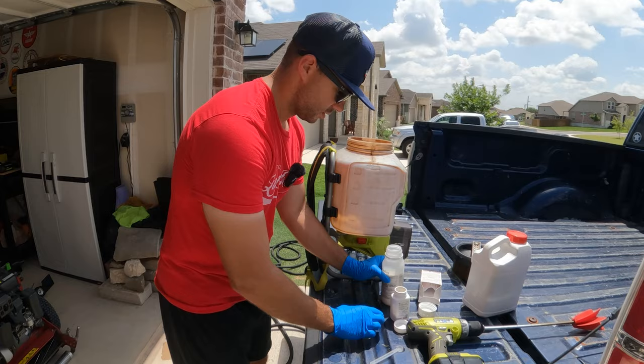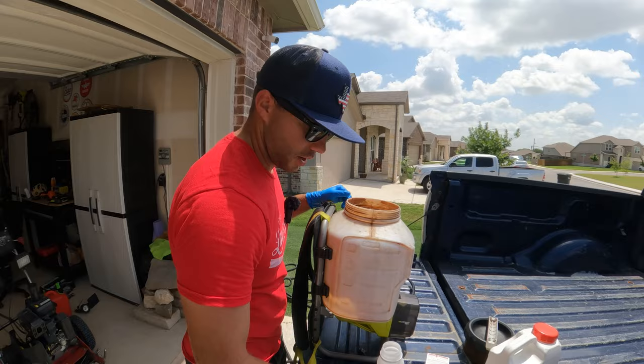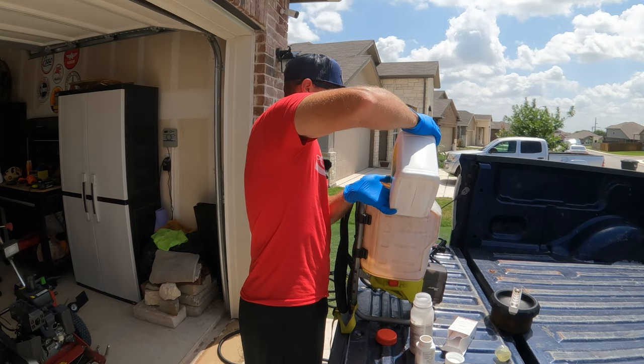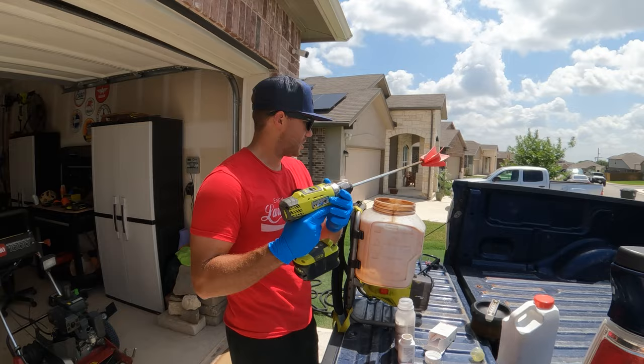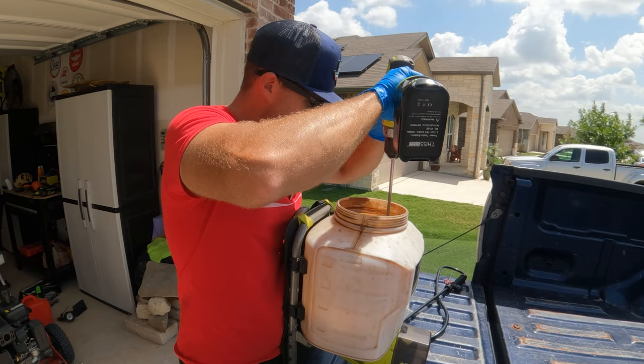I'm going to mix that into the tank — the tank already has one gallon of water. Then I've got the surfactant to add. You don't have to be super scientific with the surfactant, just add a drop, really. That's just so it'll stick to the leaf blade. And then we mix it up and now we're ready to apply.